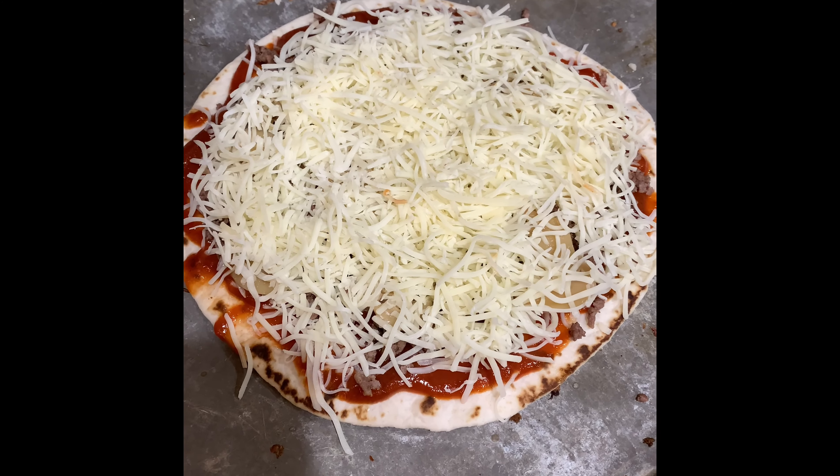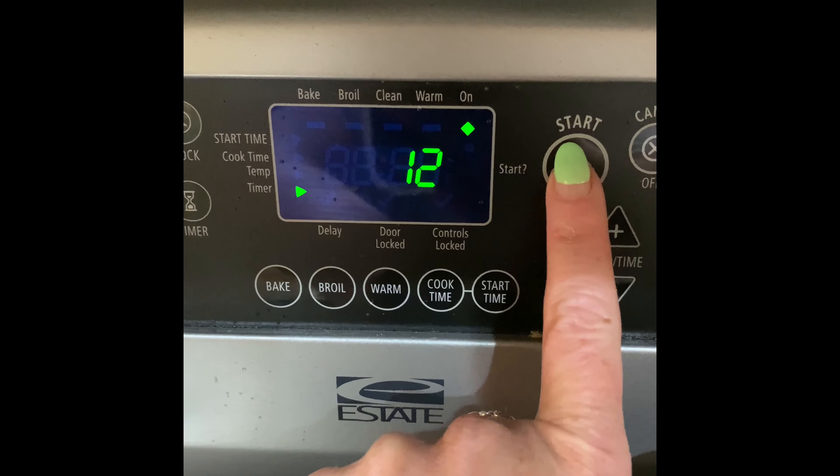Pizza is ready to go in the oven. I set a timer for 12 minutes. While my pizza's cooking, I'll introduce you to my dachshunds, Rebel and Dixie.